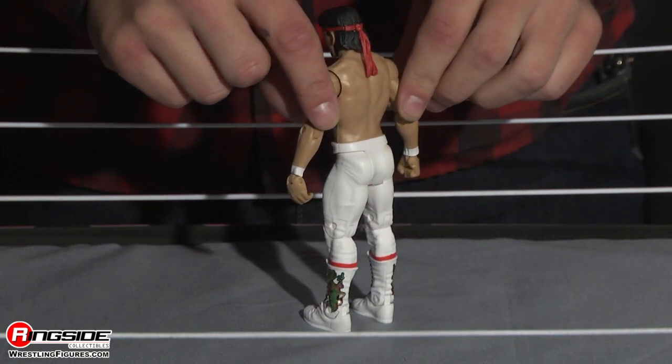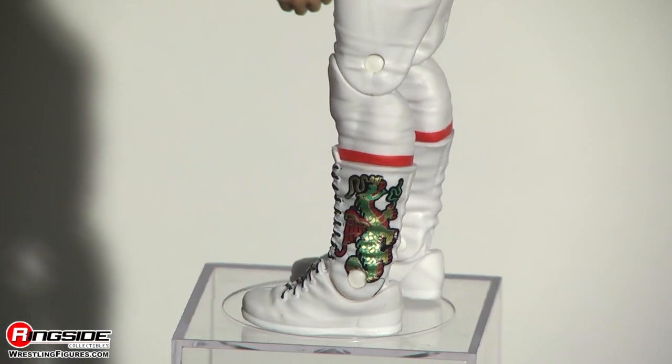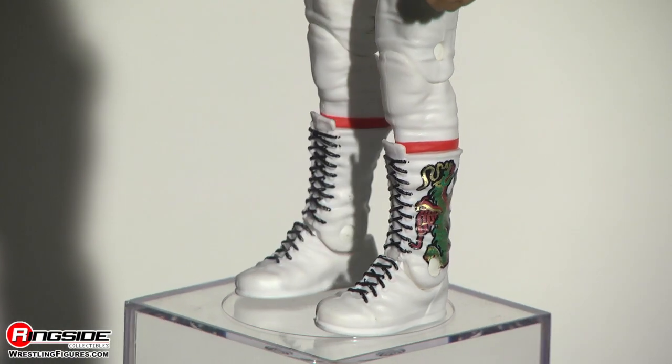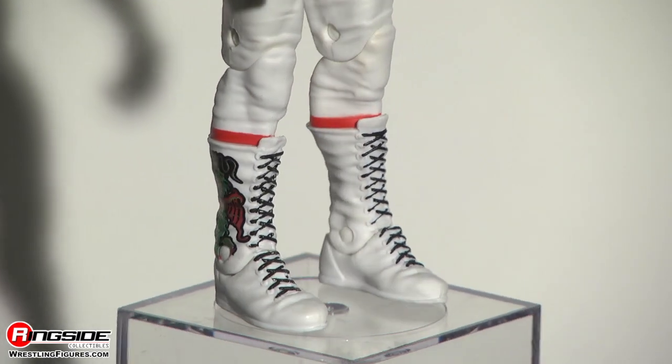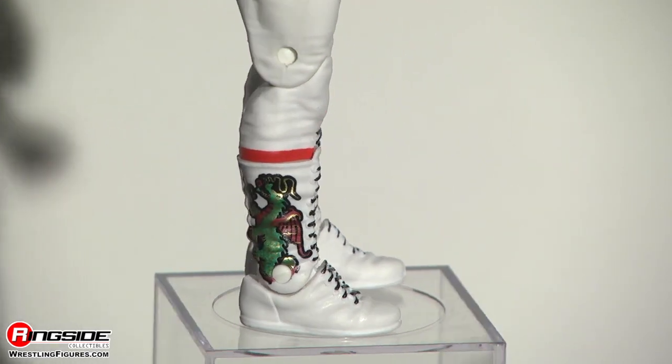These are some of the coolest boots I've ever seen to date. The dragon detail on the side is impeccable, and of course, he's got those black laces which make the boots pop just that much more.